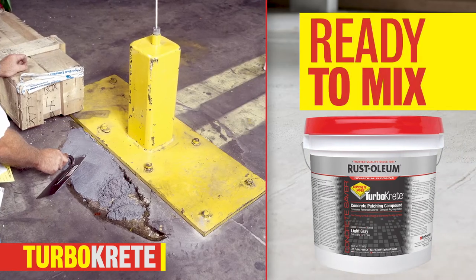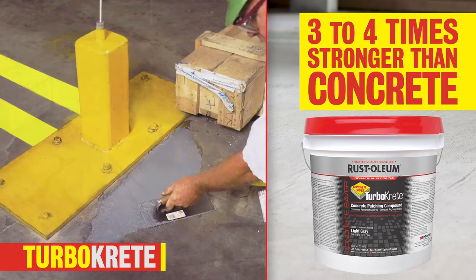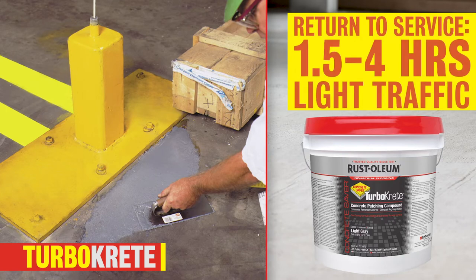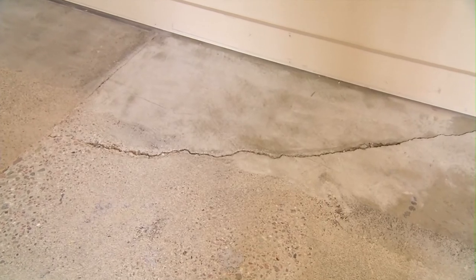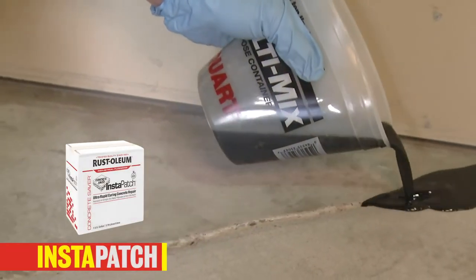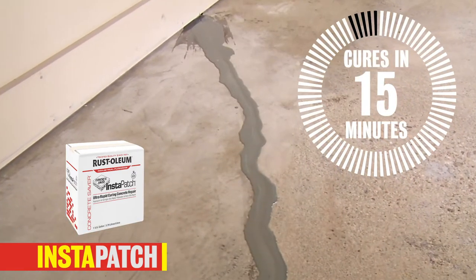TurboCrete Concrete Patching Compound is a ready-to-mix kit that is 3 to 4 times stronger than concrete. This high-performance solution can fill holes up to 8 inches deep, can be used to rebuild curbs and steps, and is ready for heavy traffic in as little as hours. For even faster repairs, Instapatch Ultra-Rapid Curing Concrete Repair is 2 times stronger than concrete and fully cures in just 15 minutes.